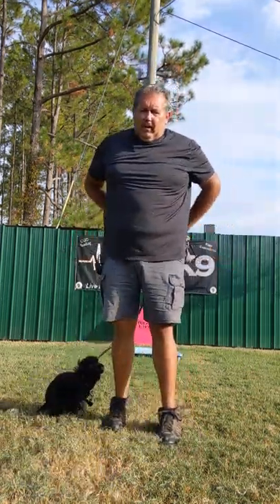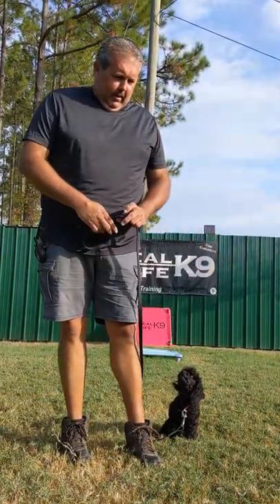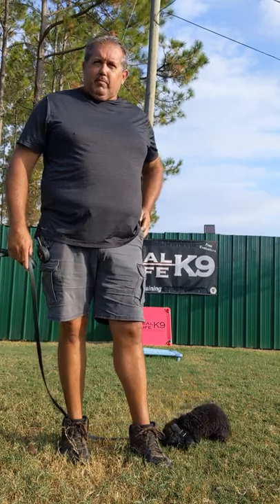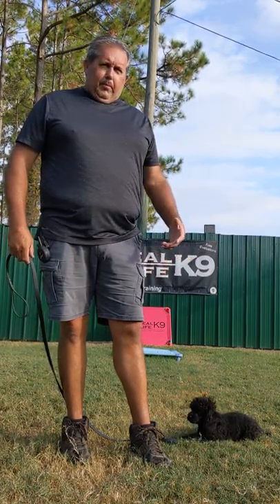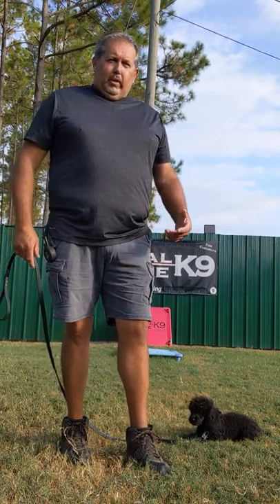Hey guys, it's Jody with RealLifeK9. I want to talk a little bit about e-collar training today. A lot of people are getting confused and wound up — I hear big responses all the time about e-collar training, about how negative it is, how people think it hurts their dogs. So I want to go over some of that and show how we do things.